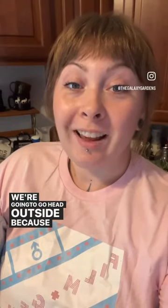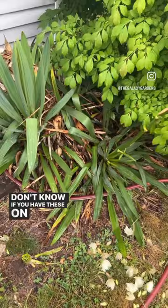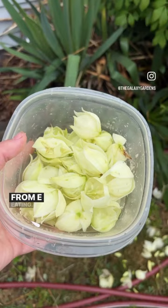We're going to go ahead outside because I have something interesting for you. I don't know if you have these on your property, but there you have the plants. And they're making flowers — you can see a bunch fell down. And we also collected a bunch, which we're going to be eating. Not that moth, though.